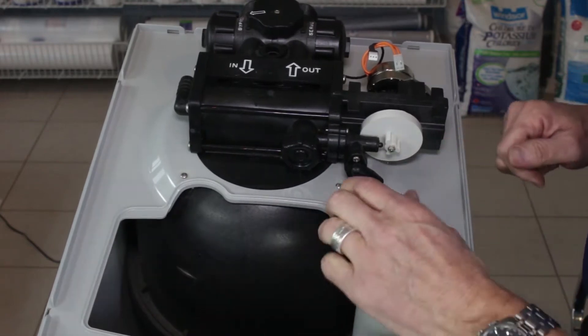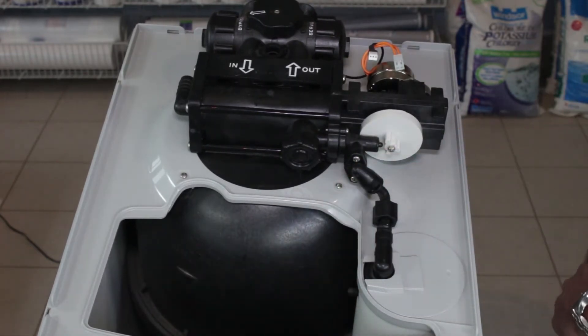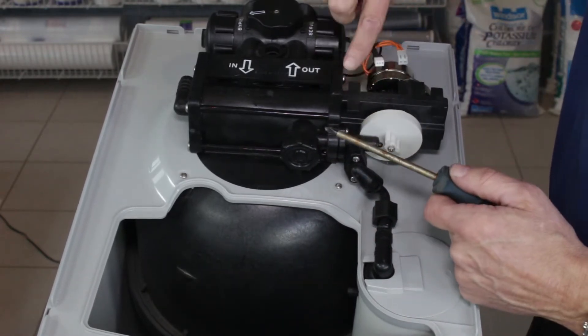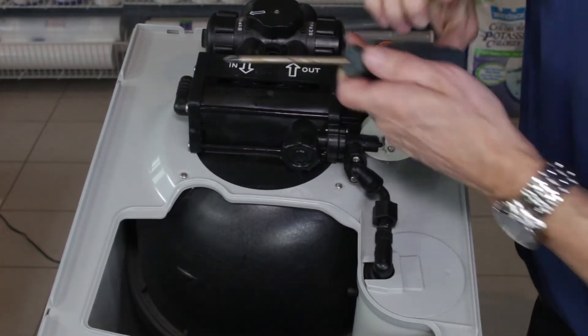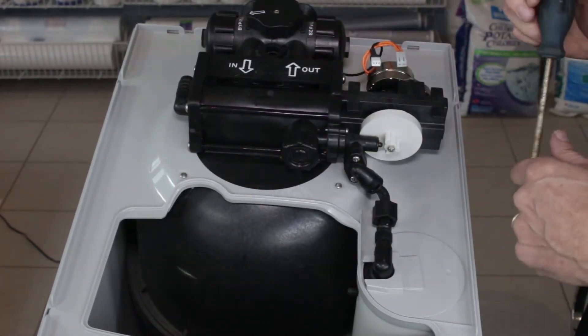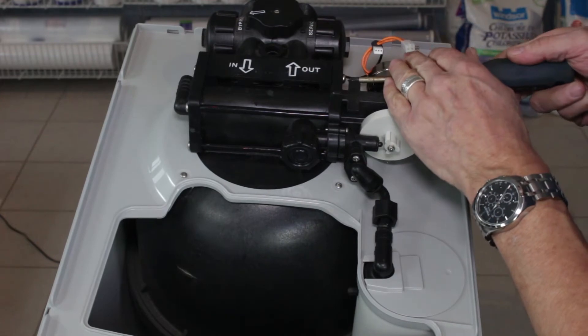You'll need a Phillips screwdriver to undo the two screws at this end and two long bolts at this end to be able to pull the assembly out.